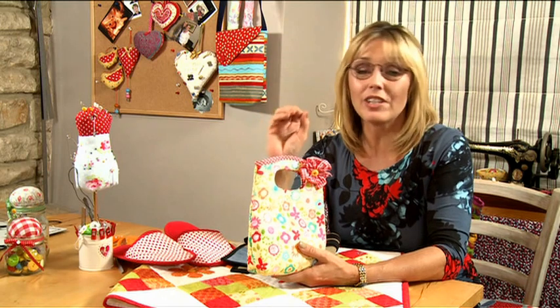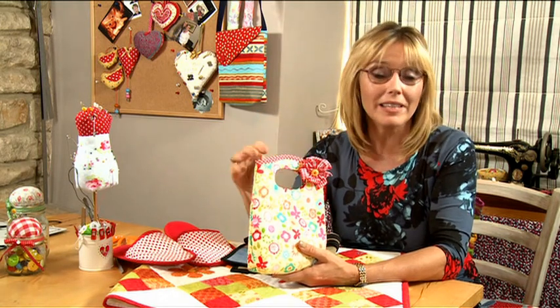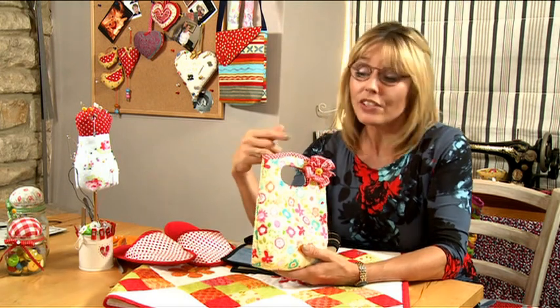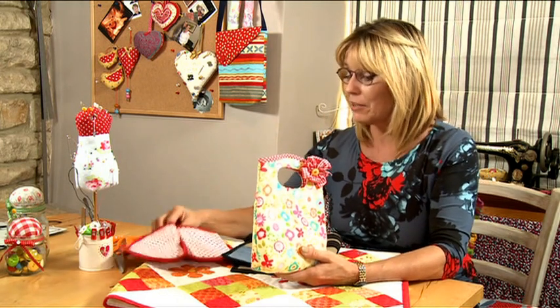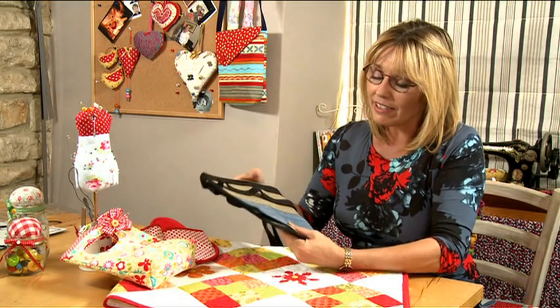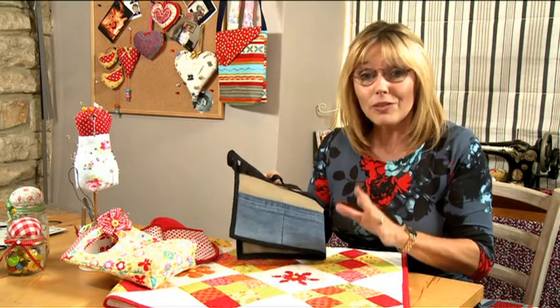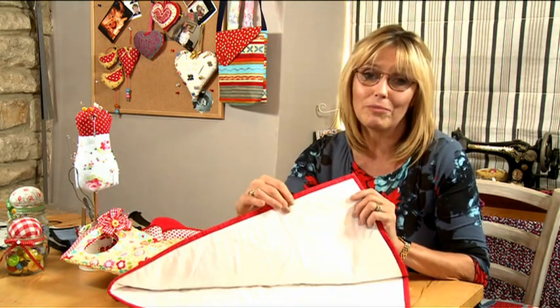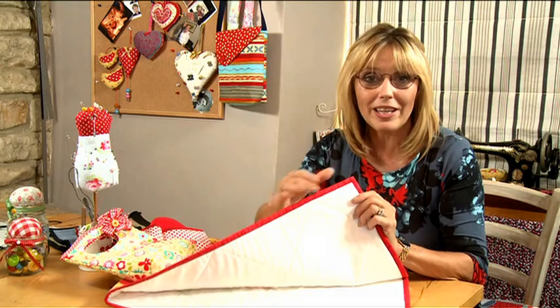Hi, I'm Debbie. Whatever project I'm sewing, you can guarantee that bias binding will be involved. The reason is I think it gives a really professional finish to things like bags, maybe homewares — this is a little pair of slippers — to finish off and outline things like my apron. But if you're a quilter or a patch worker, then you'll be using an awful lot of bias tape to finish off and bind around the edges of your quilt.